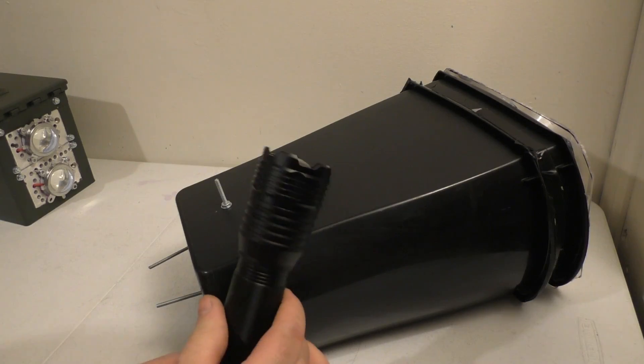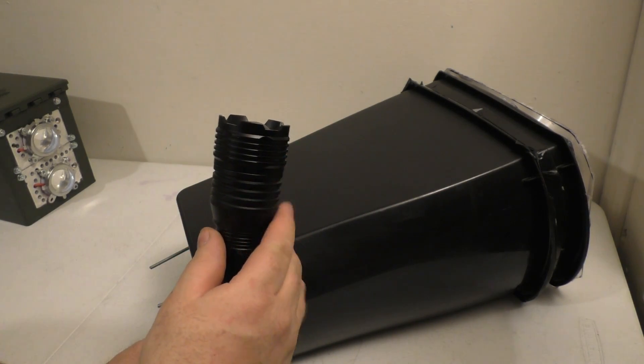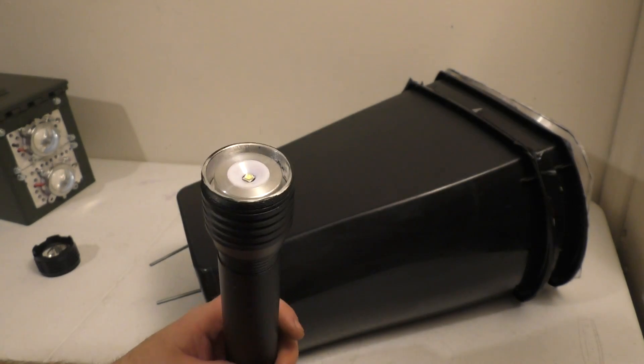In doing so, I found out if I take the head off a typical light so it's just the emitter, and stab that in the back and wind a little bit of tape around it to keep it held in place, I now have a light that you would not believe how far it throws.